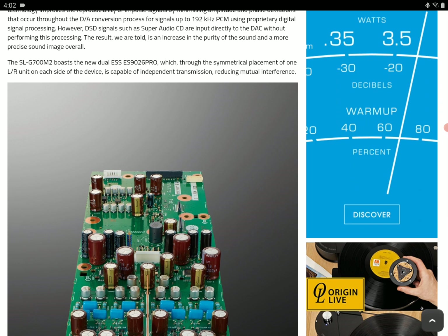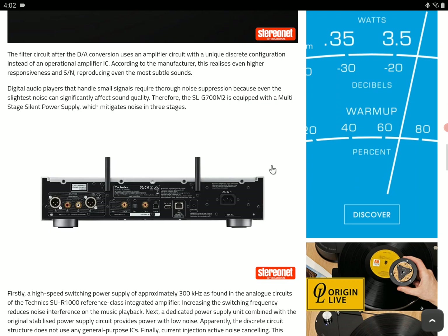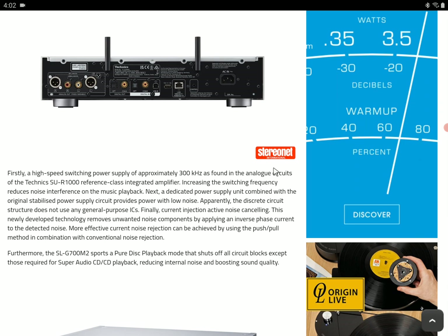It's not cheap. Once this kind of product is built for the audio community, expect the price tag to be very high. If you're buying in dollars, you're going to pay $3,500. If you're buying in pounds, you're going to pay £2,900.